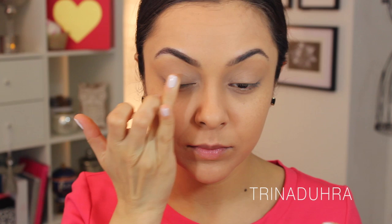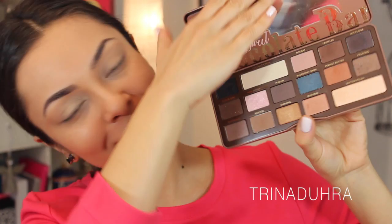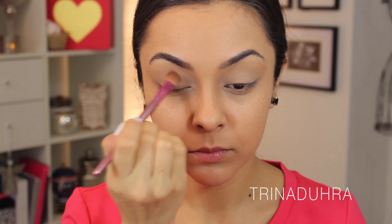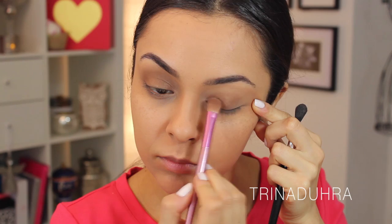To prime my eyes I used MAC Paint Pot in Soft Ochre and applied that to the lids and up onto the brow bone with my finger. I used the Too Faced semi-sweet chocolate bar palette for the eyes — if you don't have it, ladies, ask your Valentine for one! I used the shade Frosting as an all-over base, and I thought it would be pretty appropriate to use my pink brushes from the SL Miss Glam Boutique line for this tutorial.